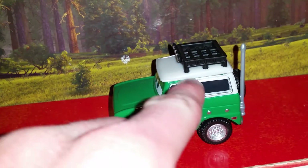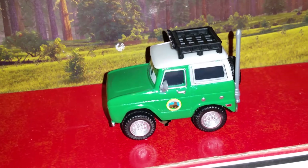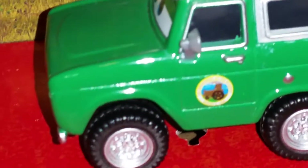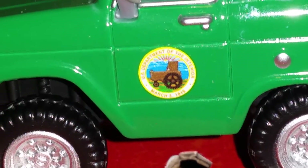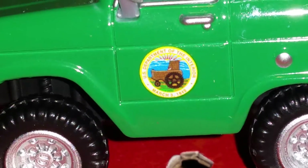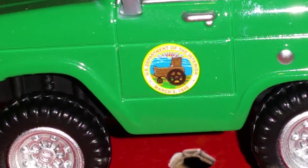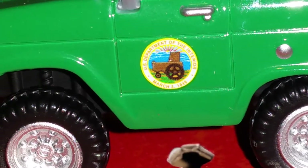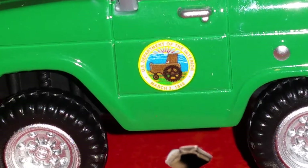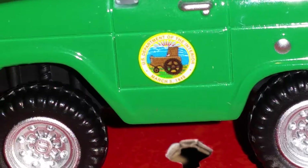He's got silver outlines around his windows, and he has treaded tires. He's got the Department of Interior logo on both doors. Instead of having a buffalo on it, it has a tractor on it. It says U.S. Department of the Interior, March 3rd, 1849.